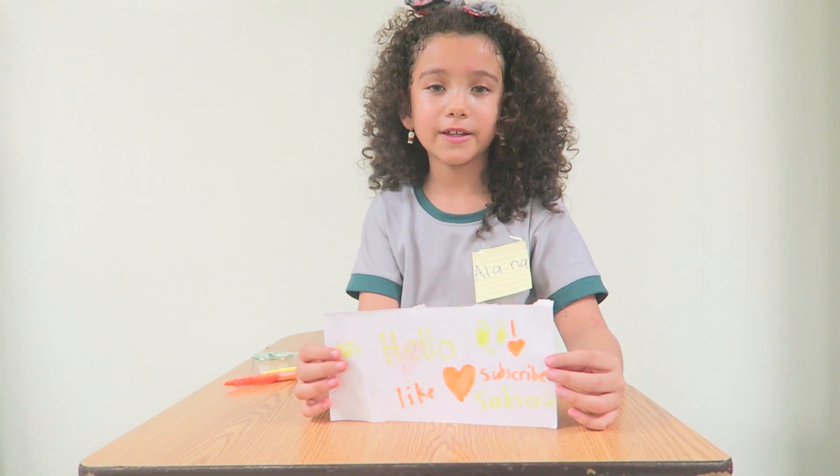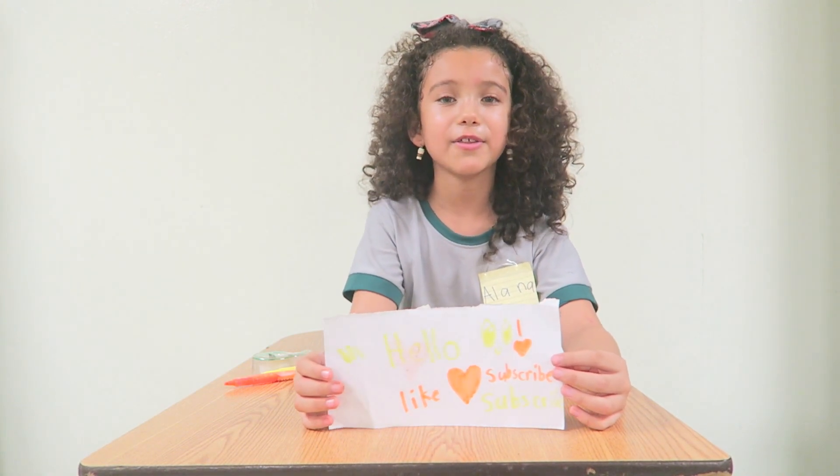I hope you like this video and if you like it, please subscribe and give it a thumbs up. Bye!